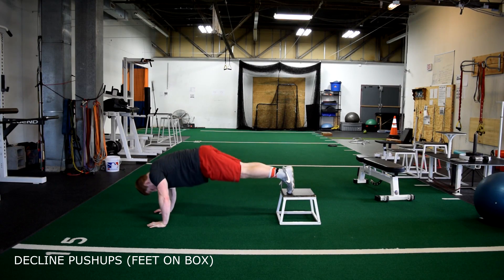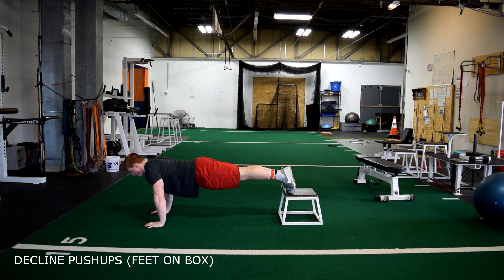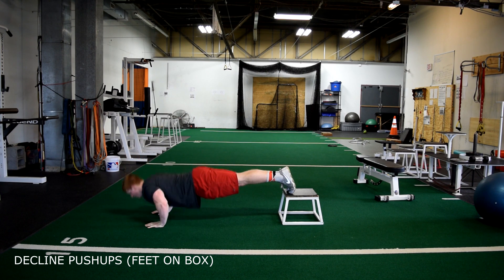Decline push-ups with feet on a 12-inch box. The same technique applies as normal push-ups, but now your feet are elevated. Keep a neutral head position and your glutes squeezed.